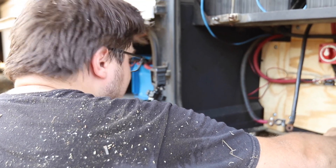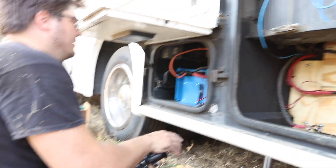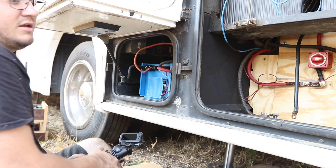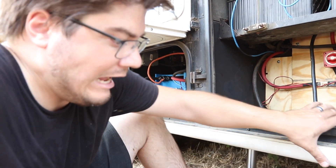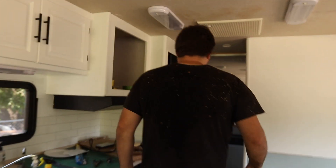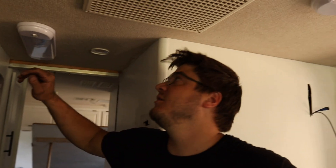Ready? Flip the switch. There it goes — just turned on, I heard it click. Now we should be on inverter power. Let's go see if the fridge is on — we're not connected to anything outside. I hear it running! Oh my goodness, we did it! We don't have 12-volt power yet because I haven't hooked that up — that'll have to be tomorrow — but we are running off our batteries through the inverter.